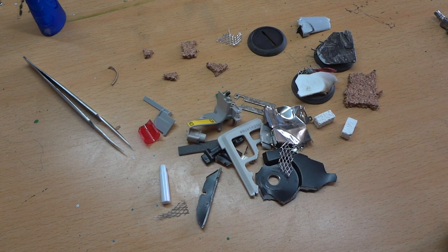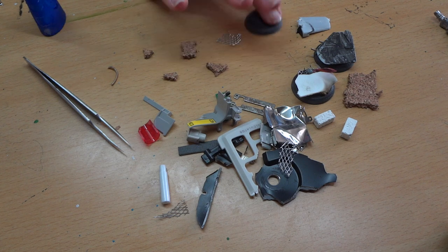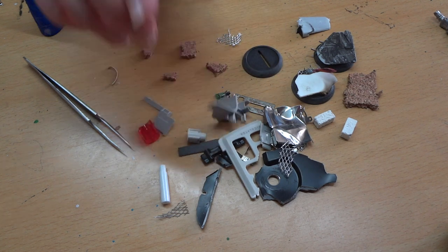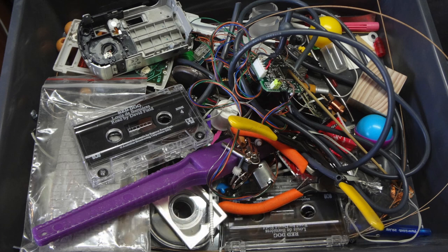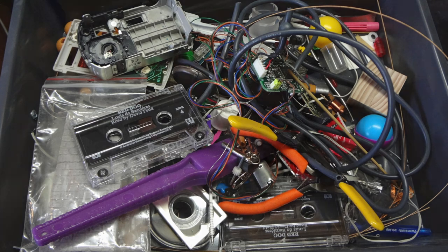Alrighty, so what we're going to do now is launch in and show you how to make these bases. What you're going to need is a bunch of random bits scavenged from electronics devices — things like old cameras, old mice, old computer bits, anything like that works really well. Just make sure you're not disassembling anything that could be dangerous, like a microwave or something which stores power.